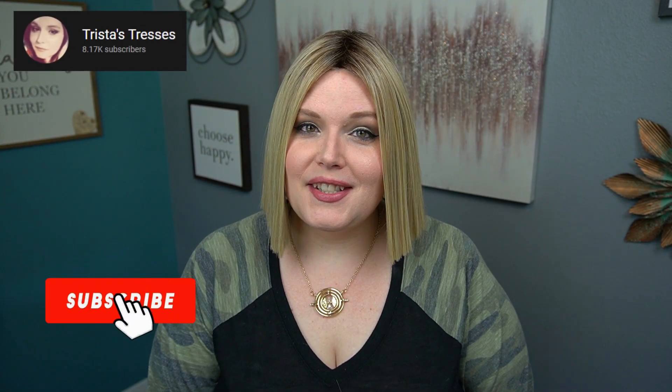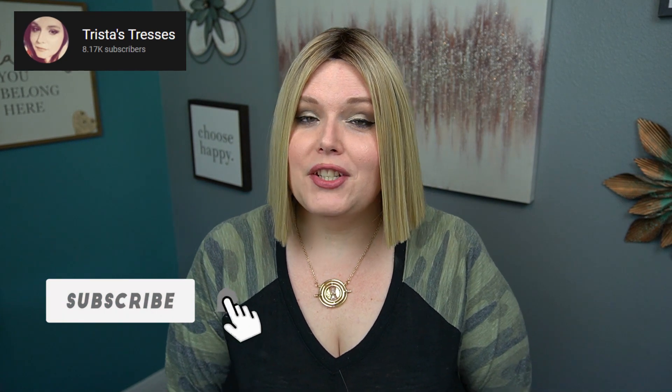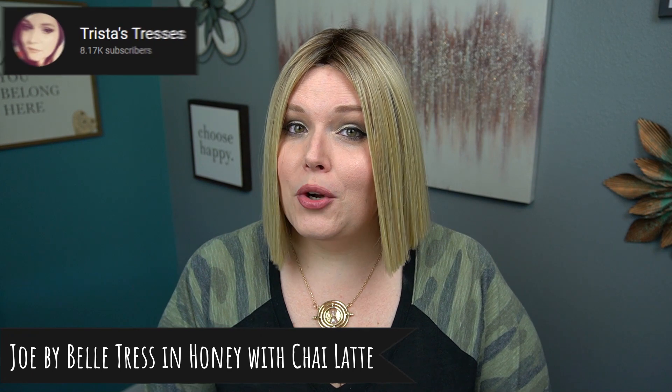Hello beautiful, my name is Trista from Trista's Tresses, and today I'm coming to you from Wig Studio One to give you another wig review. Today I am showing you Joe by Belle Tress in Honey with Chai Latte.